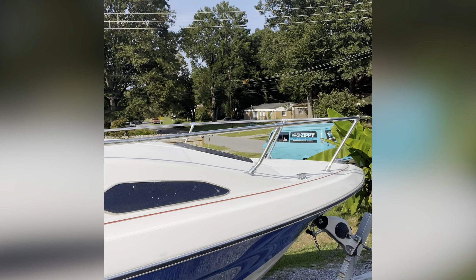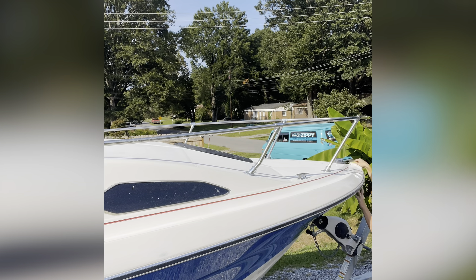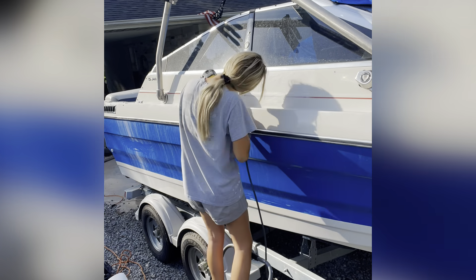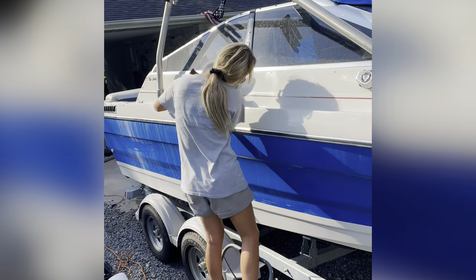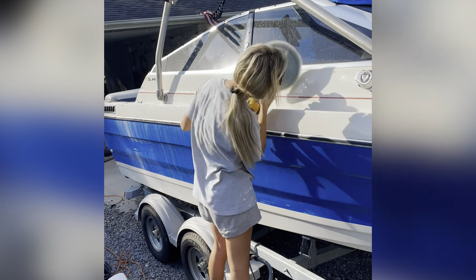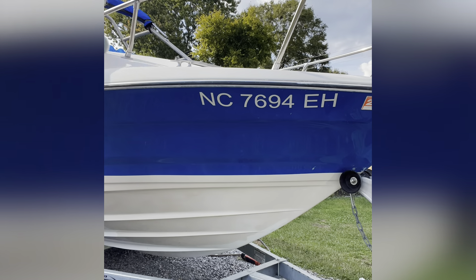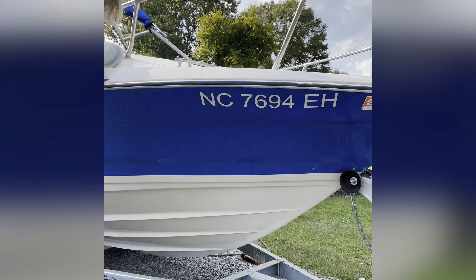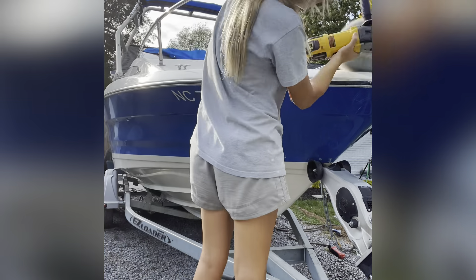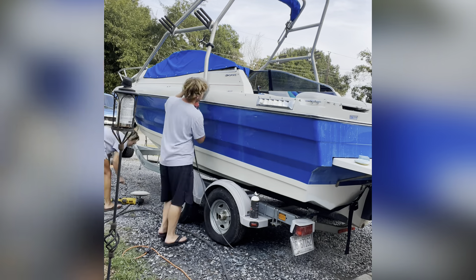A lot of people think that a buffer automatically will make their boat look brand new with wax — just because it's a buffer, it's a machine. No, it won't. It'll make it look a tad better, if any, while smearing wax and oxidation around. Wax or marine sealant can be applied by hand because it is used only to protect the boat after restoring it, not to restore it. Same with cars — wax is only to protect the clear coat, not repair scratches or make dead clear coat come alive.